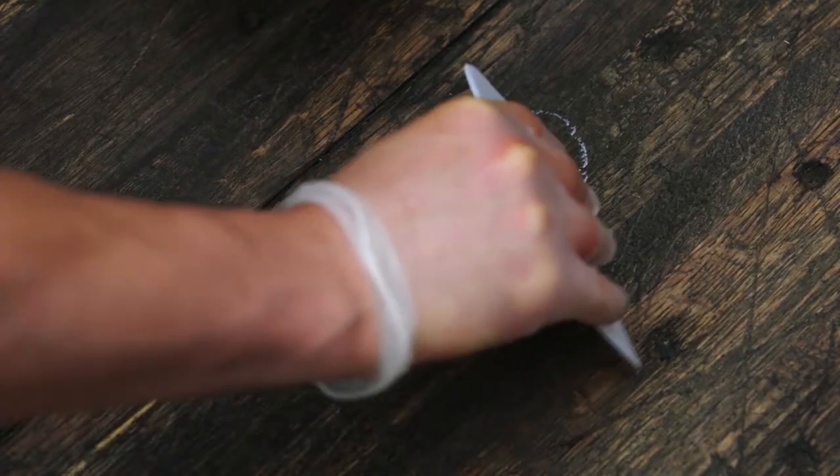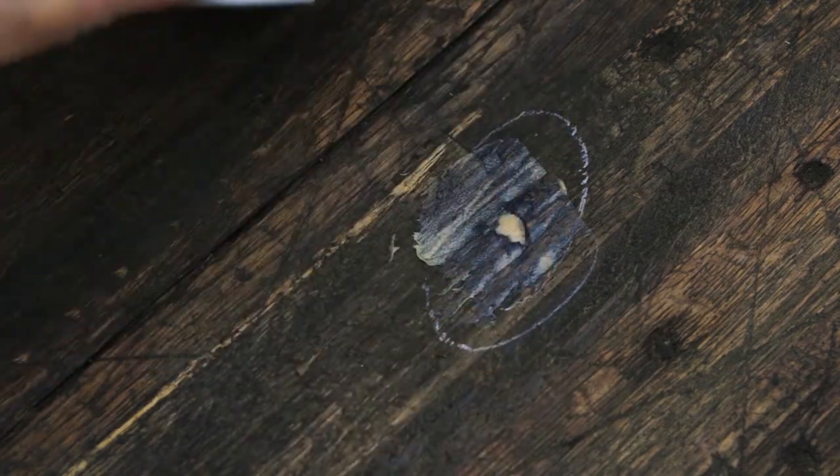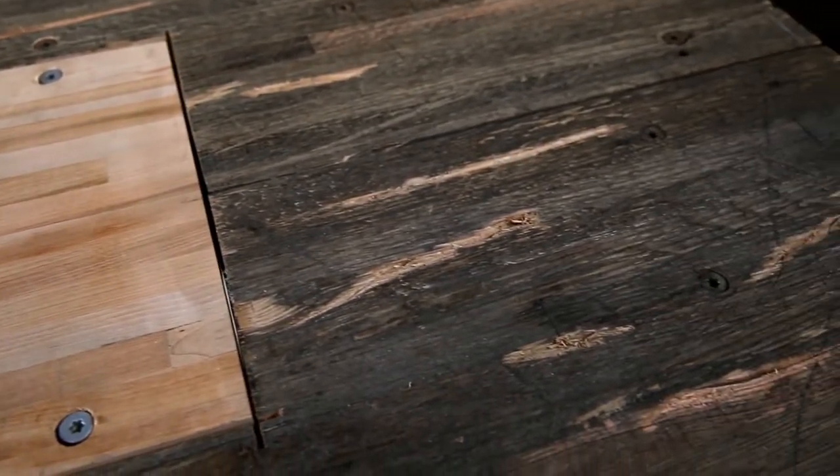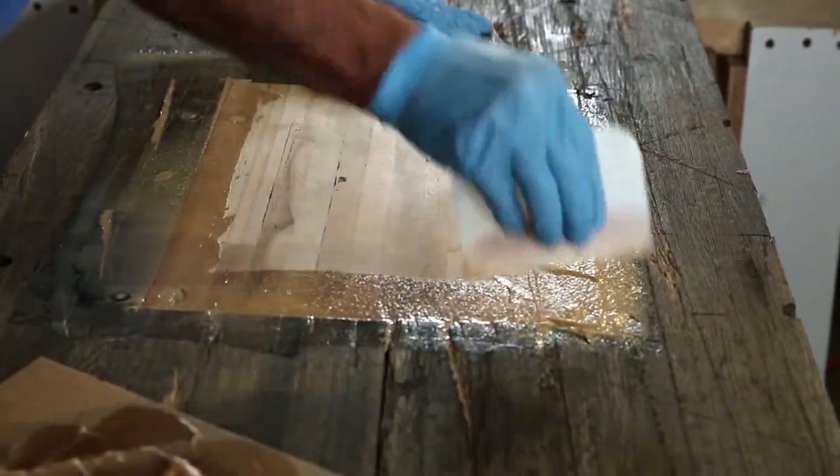Key Epoxy Crack Filler is the trucking industry's go-to solution for the repair of gouges and delaminations in wood truck trailer floors. Applying Crack Filler involves three easy steps.